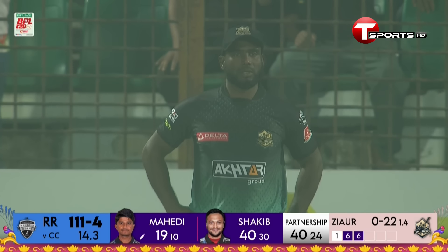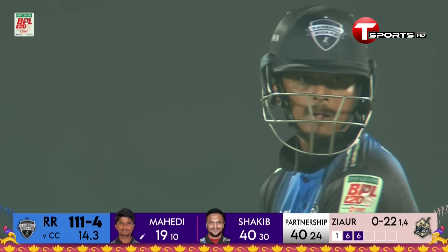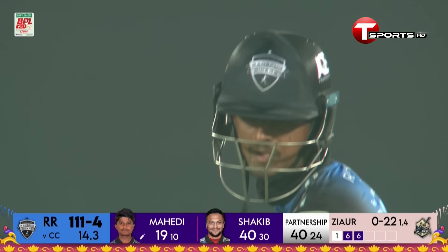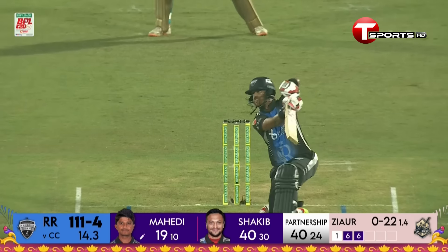He's got back-to-back sixes, not without authority. The second one was a lucky one — somehow, just somehow. The fielder climbs up for the catch, tries to catch it, but he lands his foot on the cushions.